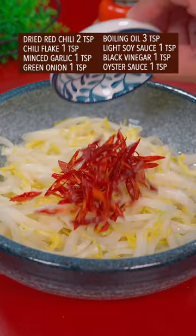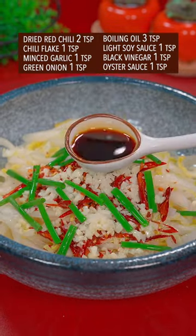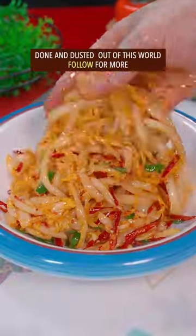Place in a mixing bowl. Add dried red chili, chili flake, minced garlic, and green onion. Pour over boiling oil, then add light soy sauce, black vinegar, and oyster sauce. Well mix it with the right hand. Done and dusted — out of this world.